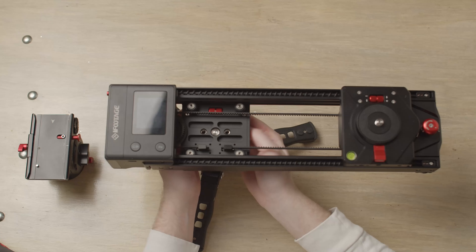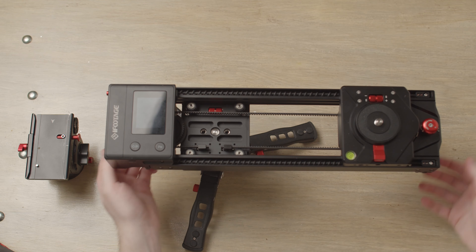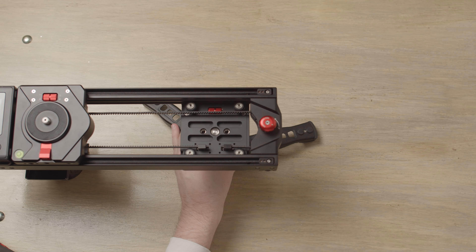If there's no wobble you don't have to worry; if there is, there are two little adjustments just here — increase them, just like on the top. Once you've done the left side, move the slider to the right side and give it a wobble again. If there's any sort of movement, you'll want to adjust it to counter it.